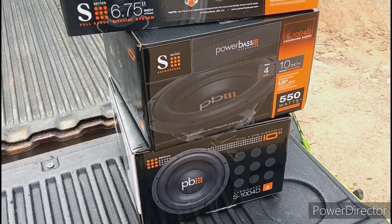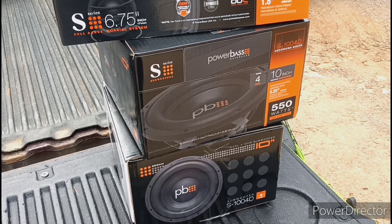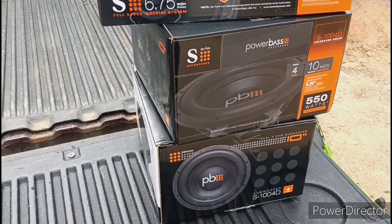Hopefully we can get these subs to fit in the box. Hopefully the mounting depth ain't too deep and they drop in there. We ain't going to know until I pull one out and check it — like I said, I didn't check it before. It is what it is.